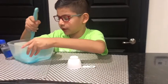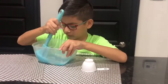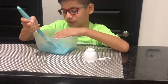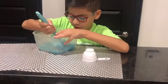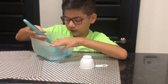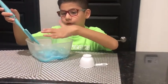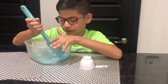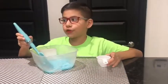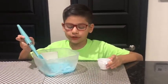Now let's mix together. I think the slime is ready — no, it's still a little bit sticky. I'm going to add a little bit more contact solution so the slime won't be that sticky.